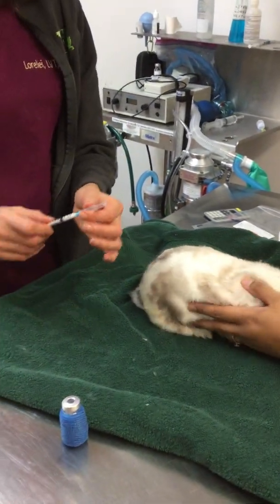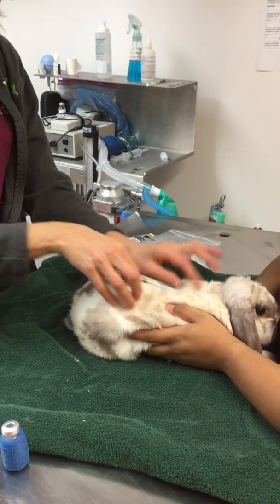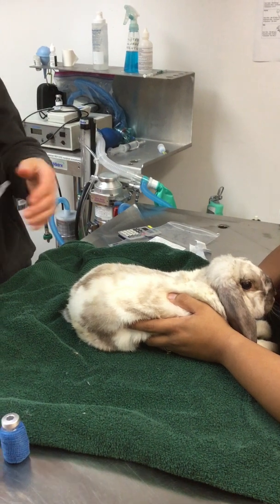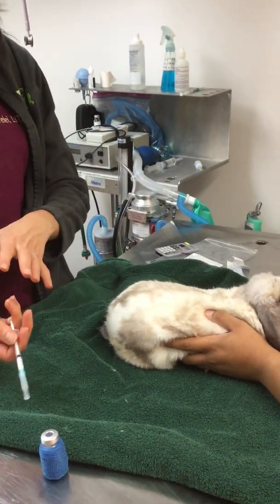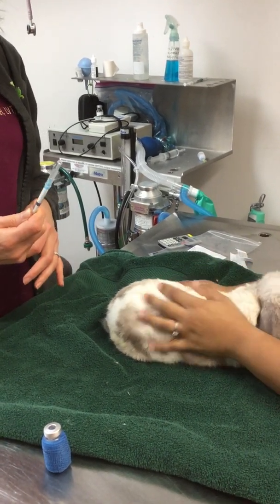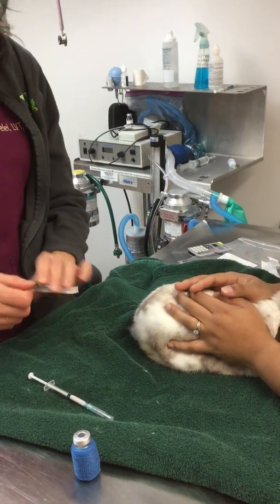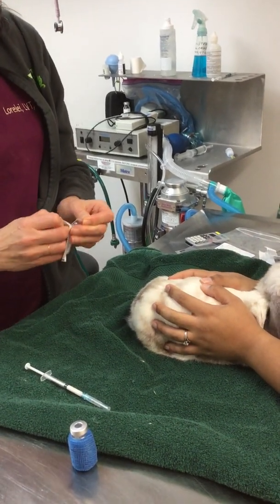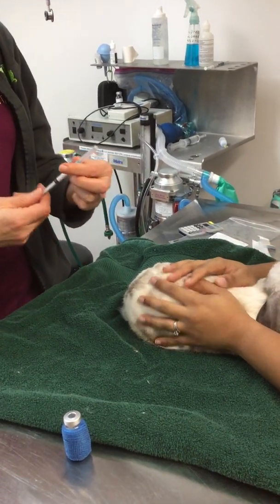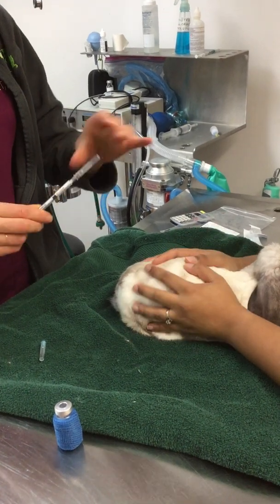Now you have two choices at this point. I can either directly inject this right into the bunny, or I can change the needle. I prefer changing the needle because even though I only went through one soft rubber tube — the entrance — it can still dull it a little bit. So I'm going to change the needle. That does mean you have to buy twice as many needles, but that is my preference. You don't have to — it's okay if you don't, usually it's fine. But this is my preference.